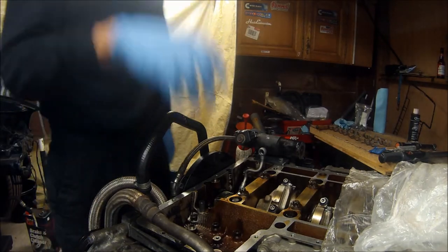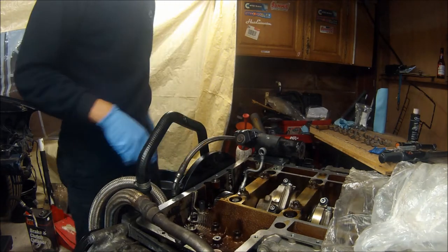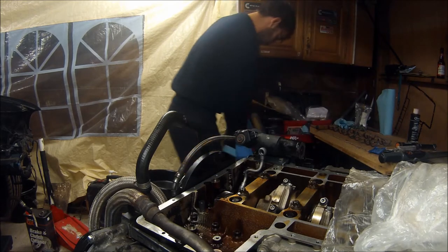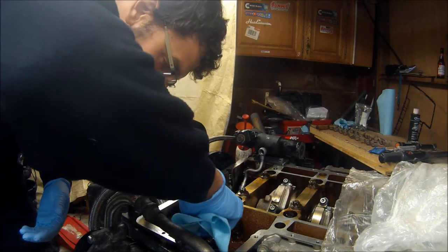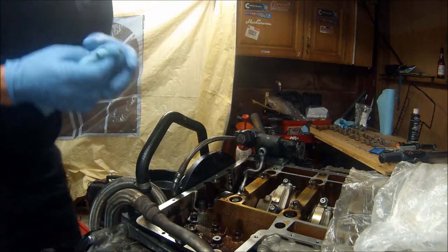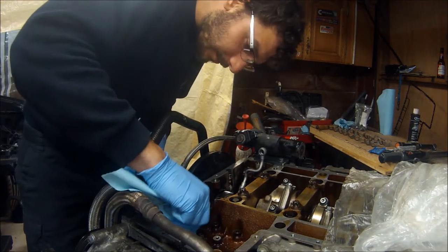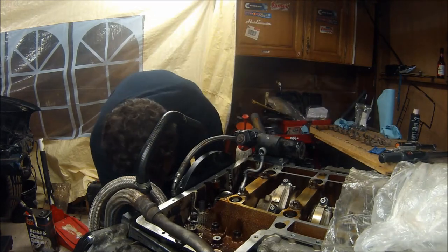Next job is to get the oil pump back on. I'll clean the face off. Interestingly, where the oil pump sits on doesn't have any form of seal on there, which I thought it would do but obviously not. So I'll drop the oil pump back on.